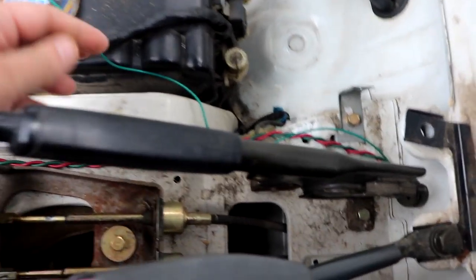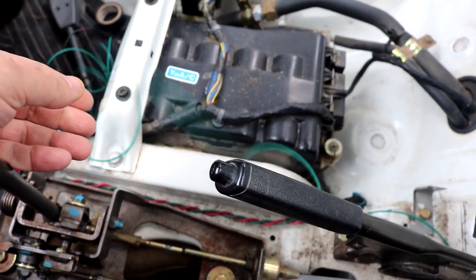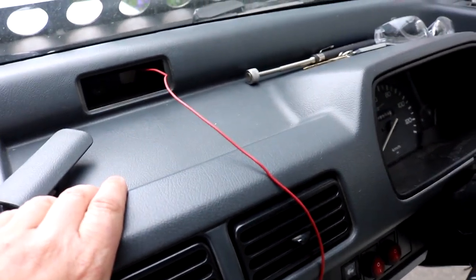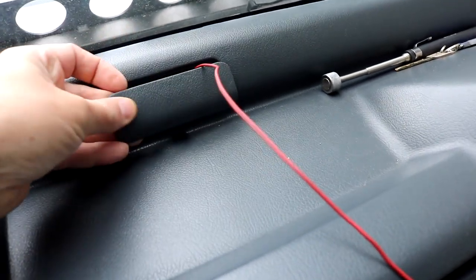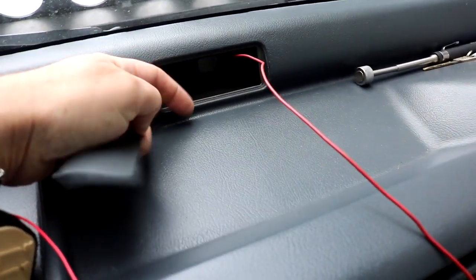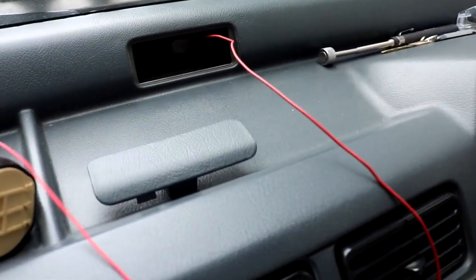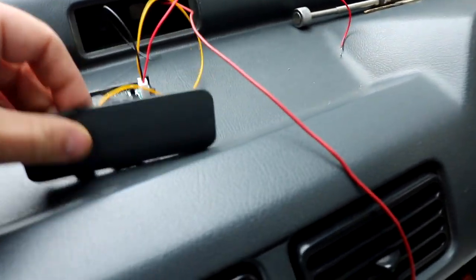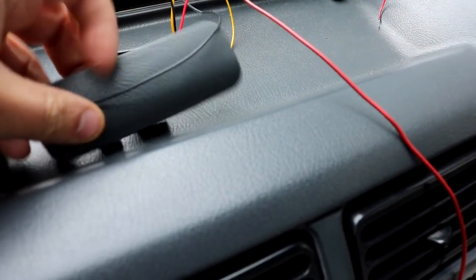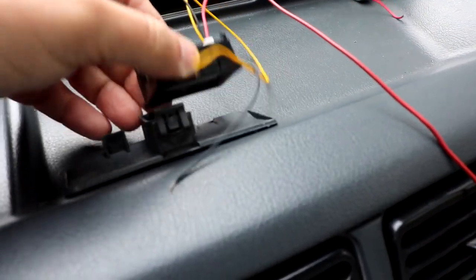Now to complete the installation, we need to route the signal wire up to where we want to mount the tach. I decided to mount it up at the dashboard. I didn't want to drill any holes, so I removed this little access panel — I don't have the factory clock, so that's a good spot. The tach is quite small, so you could actually make a hole in the access panel as long as it doesn't interfere with the tabs, and mount it right in there because it is pretty tiny.